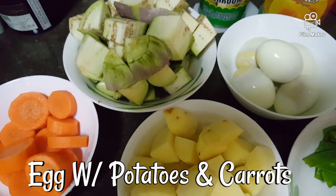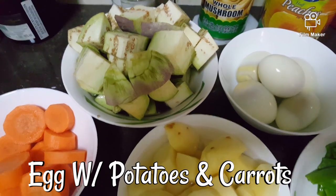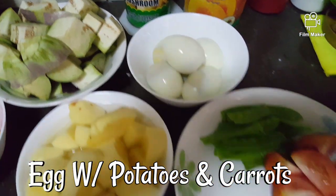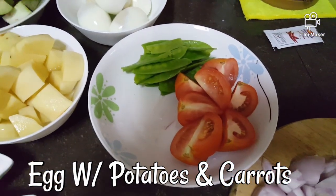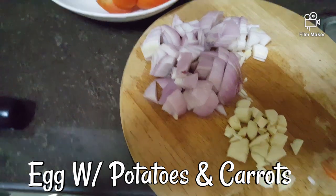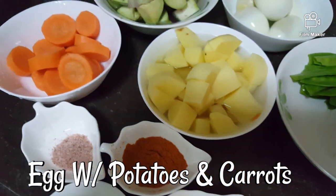So now guys, my ingredients are already ready. I already chopped the brinjal — eggplant, talong — carrot, potato, and this is the hard-boiled egg, tomato, snobies, and this is the garlic and red onion. So now ready to fry.